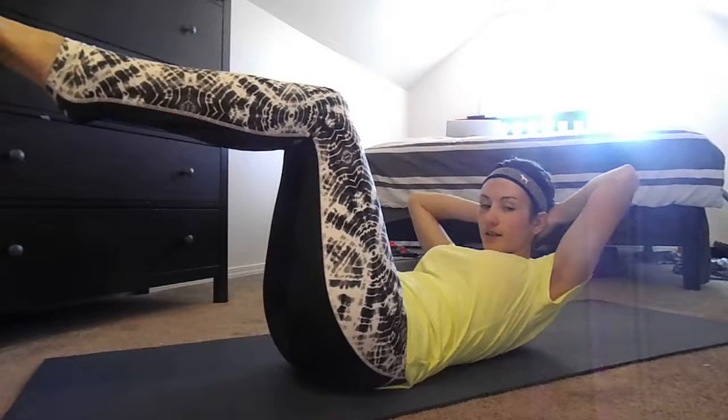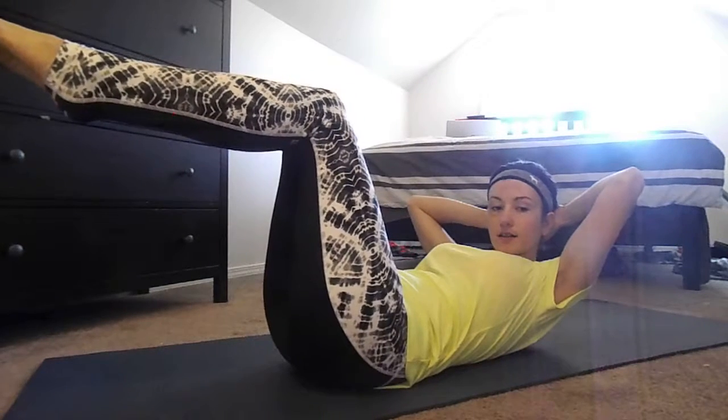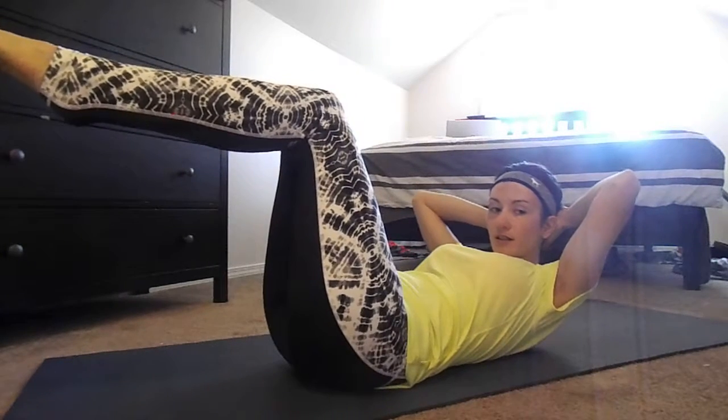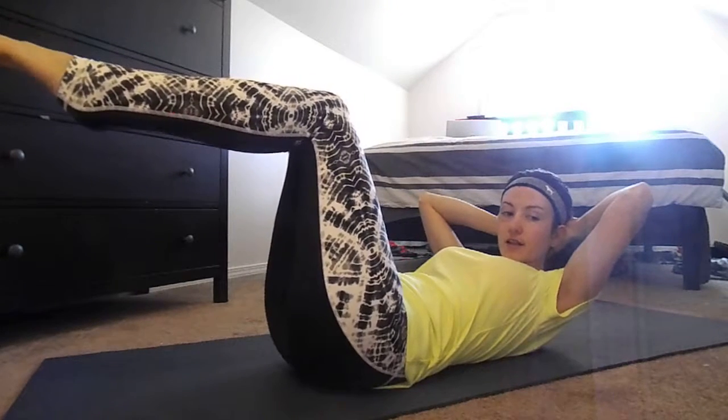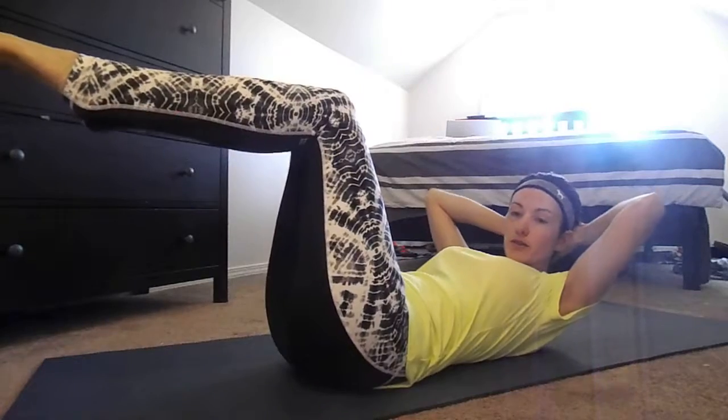Starting in head and chest position. Let's begin. Exhale, rotate toward one side, rotate through your waist.